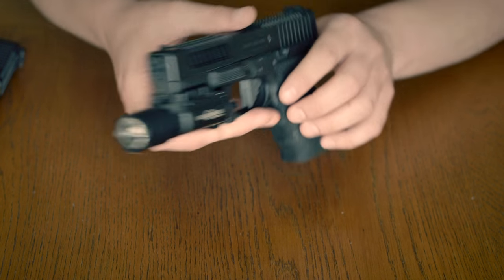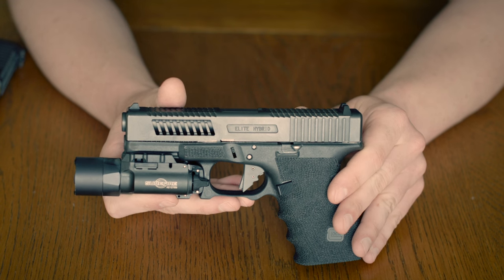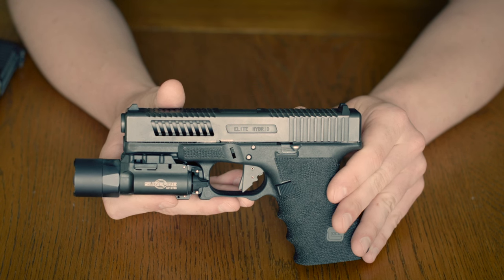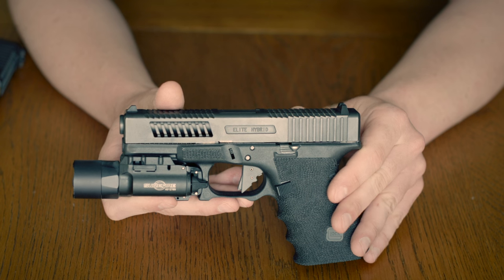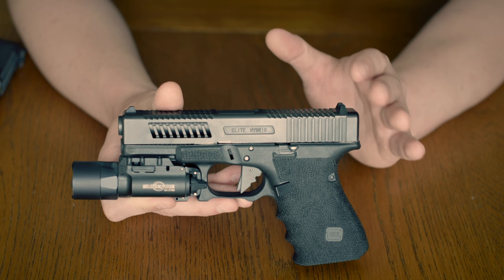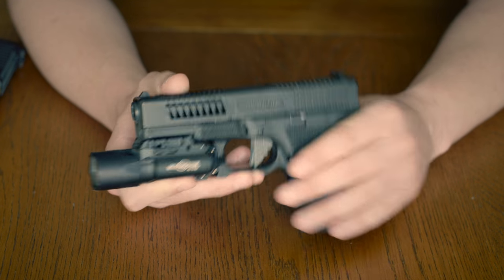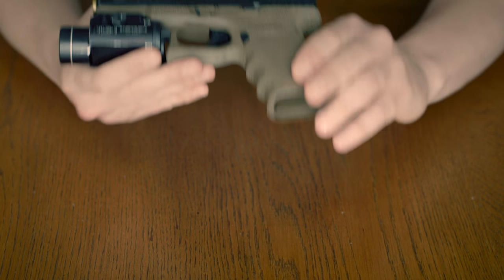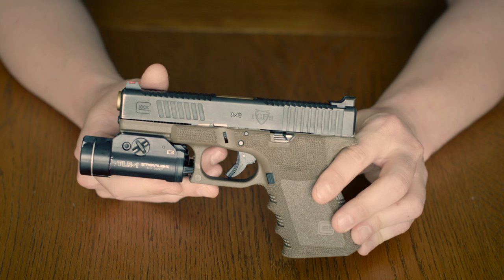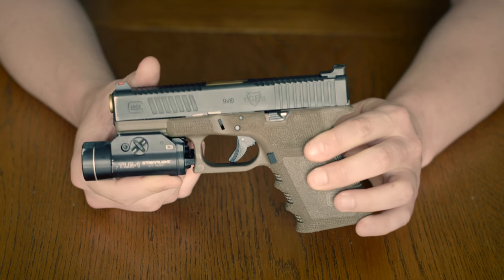Our slide says Elite Hybrid, and that's only because this is their first prototype slide. That was the name they originally put on the slide when it was still in development. They have changed it to DC Hybrid, which is a very smart move because it's consistent with where this design came from. We'll go back to where the design came from — this right here. This is their DC package. I've been running this Glock for several years now and I absolutely love the DC package.